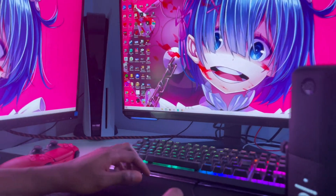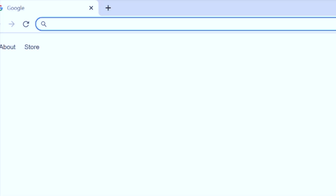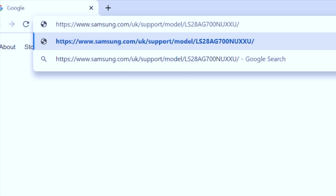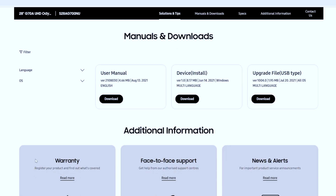To get 4K 144Hz, go to your browser and type in the URL samsung.com/uk alongside the model number, then hit enter. It will bring you to the monitor's support page. Scroll right down to the bottom and you will find user manuals, devices, and upgrade files — it's a USB type file.